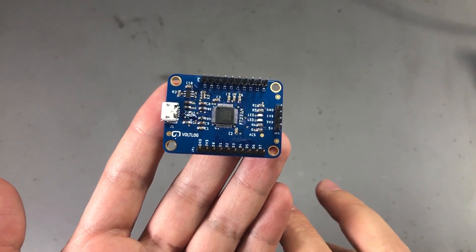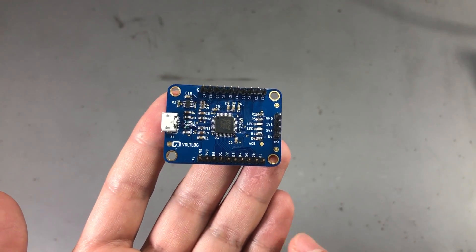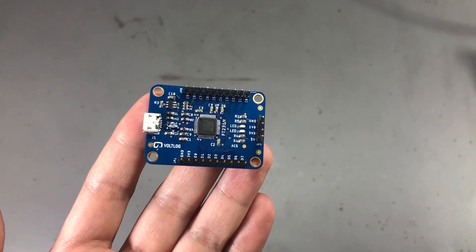You wouldn't need an Arduino or other controller in the middle if you plan to do some data acquisition, for example.